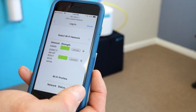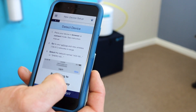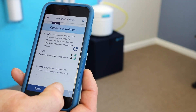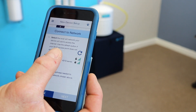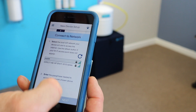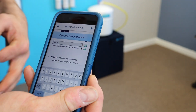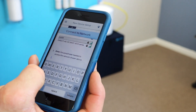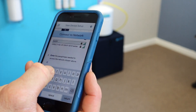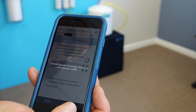Once you're in the app, it's going to say select the local Wi-Fi, which is your Wi-Fi. Once you've selected the Wi-Fi, you're going to go down to the password and enter it, then hit Next.